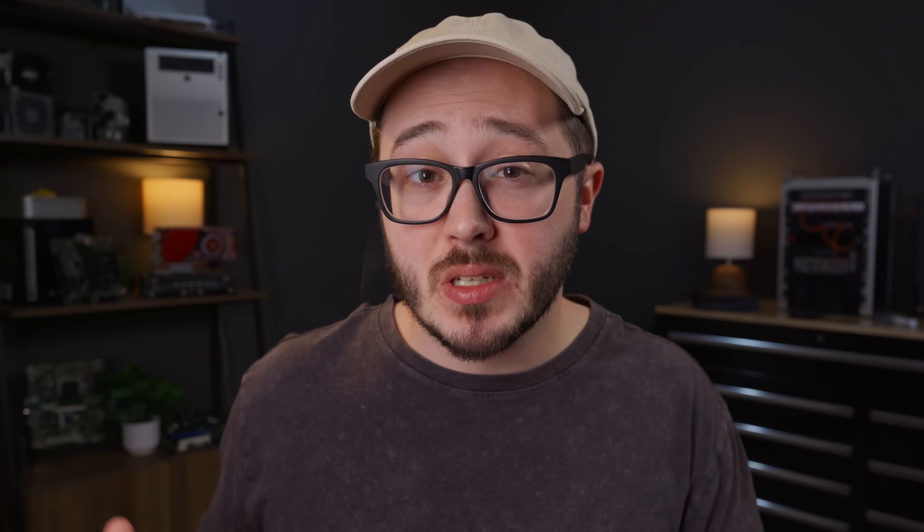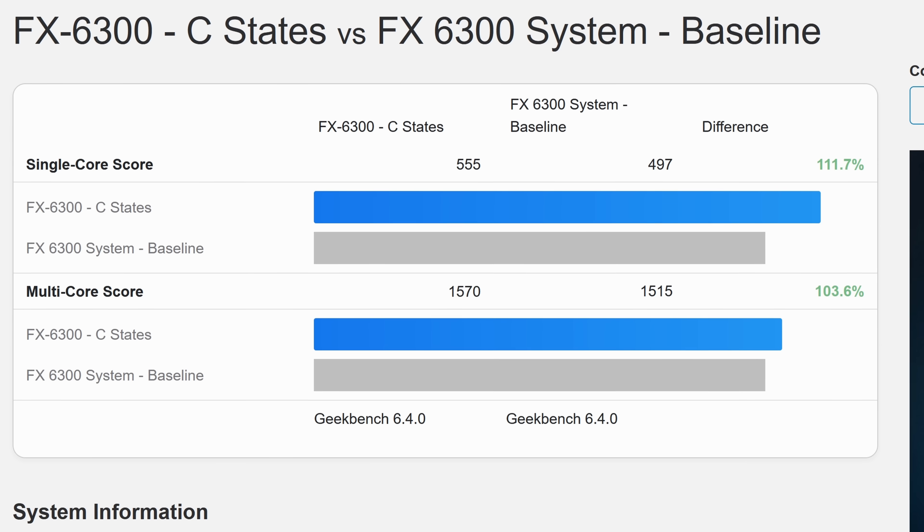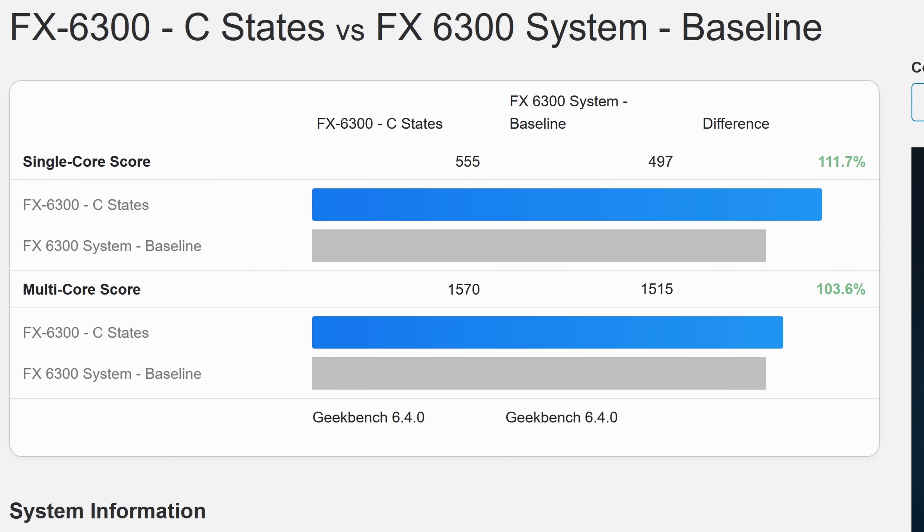You might be thinking, did you lose some performance when enabling those settings? No — I ran Geekbench with the original default configuration as well as my slightly tweaked configuration, and the performance didn't change. If anything, it actually went up just a little bit, though that's probably just within the margin of error. Basically the same performance while using a lot less power, and we hadn't even gotten to the good stuff yet.